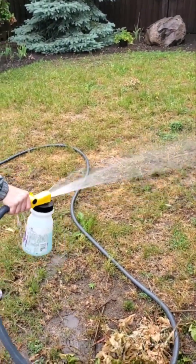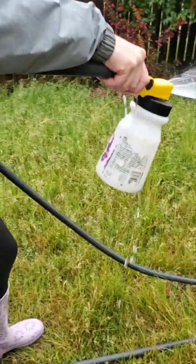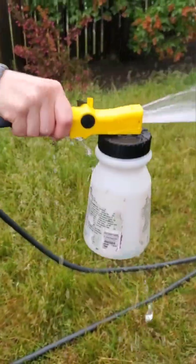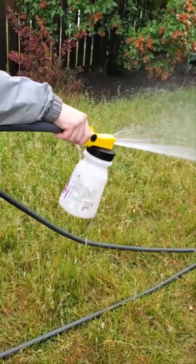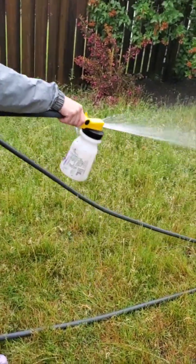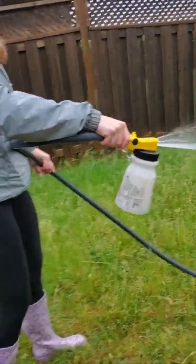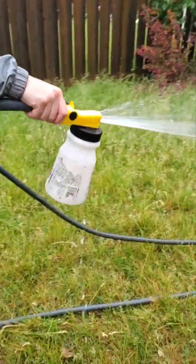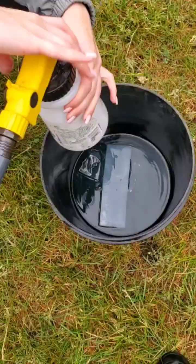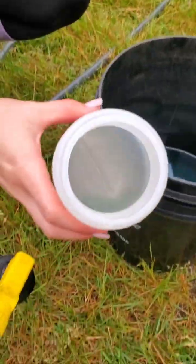So I'm just gonna let Sabrina apply this all over the lawn. Now you can see that the blue is almost gone out of the container — it isn't full of water anymore, just blue in the bottom. However, the water will keep coming out of the sprayer because it's hooked to the hose. There's just a slight bit more blue left, so she'll finish that up. Okay, the blue is all gone out of the container.